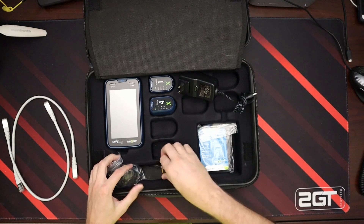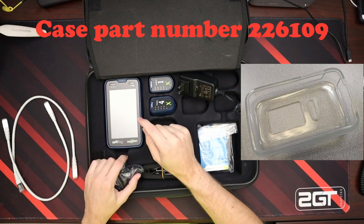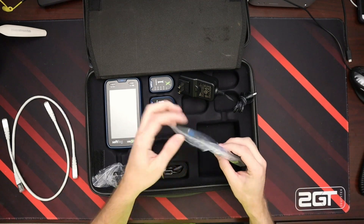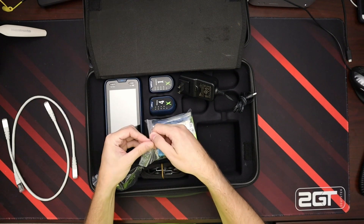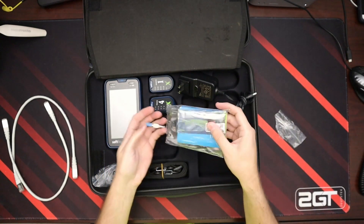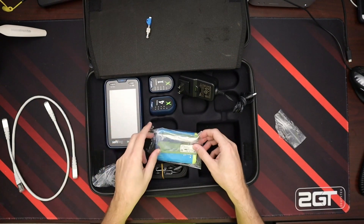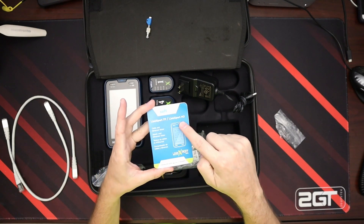We have our strap for this case. I reached out to them and asked if I could buy the rubber piece that goes around this device, and it's on the way. They also sent me with this device — the bag's broken now so let's open it — the fiber piece for checking fiber cables. That goes in the top. We also have a little pamphlet for the Link Expert M3.